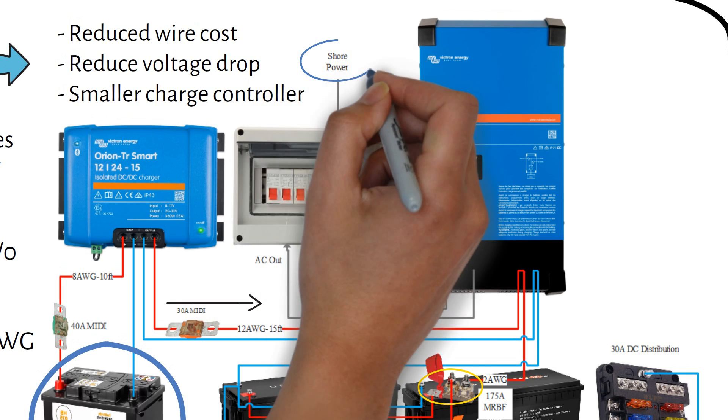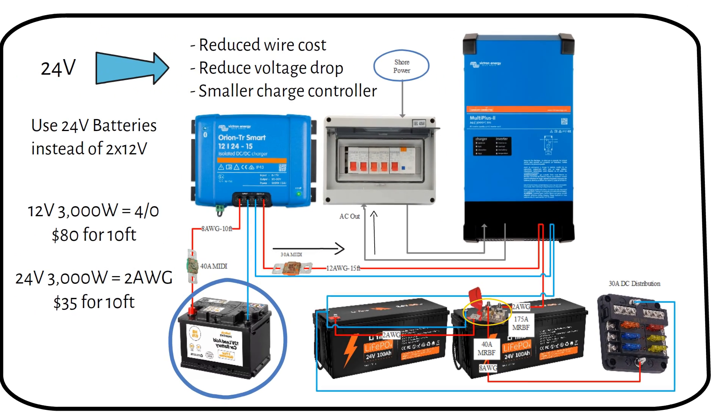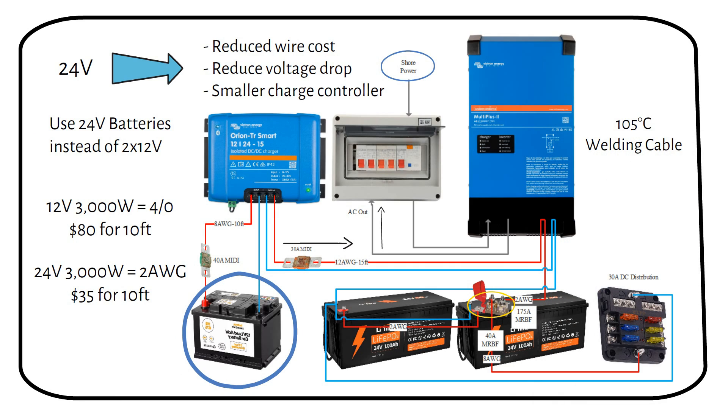We bring shore power into the AC distribution box as shown in the previous diagram. The AC out from the MultiPlus 2 goes to the same AC distribution box, where we use breakers for the appliances going to AC sockets around the van. All the wires used in these diagrams are welding cable rated at 105 degrees Celsius or 220 degrees Fahrenheit. If you use the cable sizes in these diagrams, make sure you have the right cable — I will link the components and cables in the description.